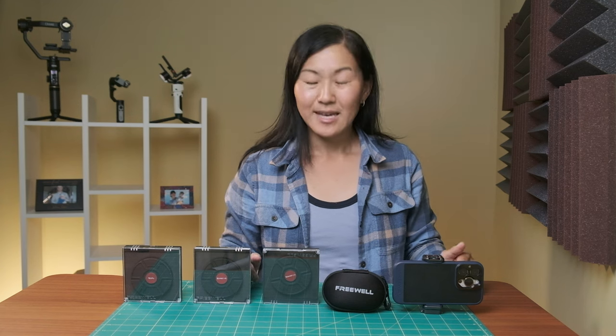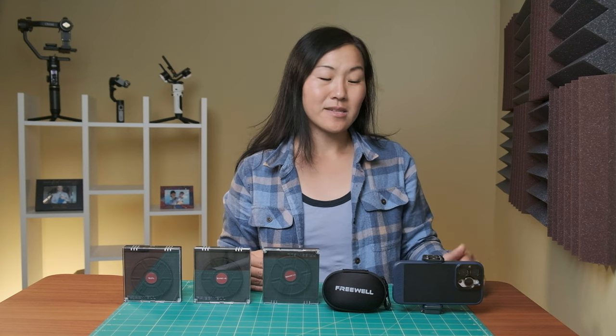Those are my thoughts about the Freewell smartphone filmmaking kit. Let me know in the comments below if you'd be interested in trying this kit. You don't have to buy the entire kit — you can buy bits and pieces of it and use it according to how you want to shoot. Thanks for watching and stay tuned because I have lots more phone filmmaking videos coming out. This is the iPhone 14 Pro, but I'll have the iPhone 15 Pro in a matter of hours and more content about that will be coming soon.